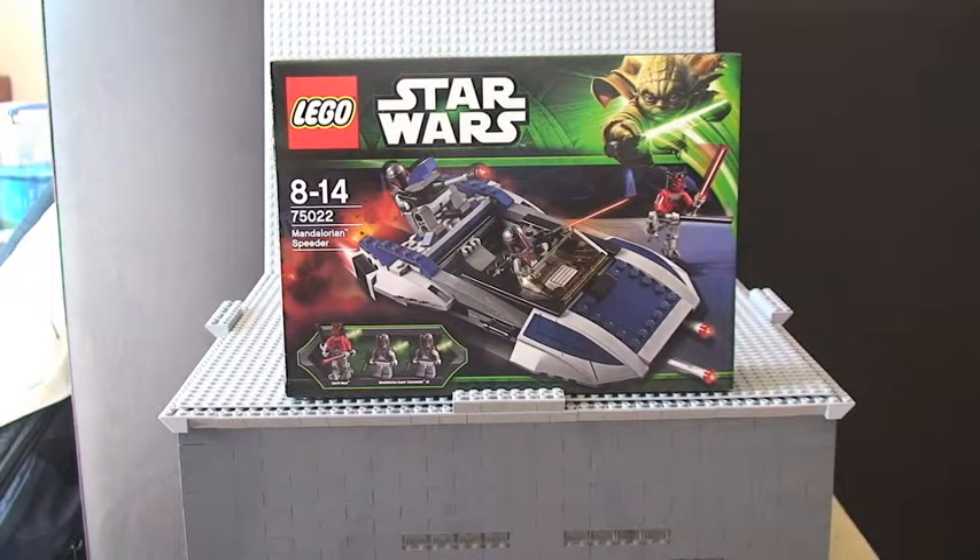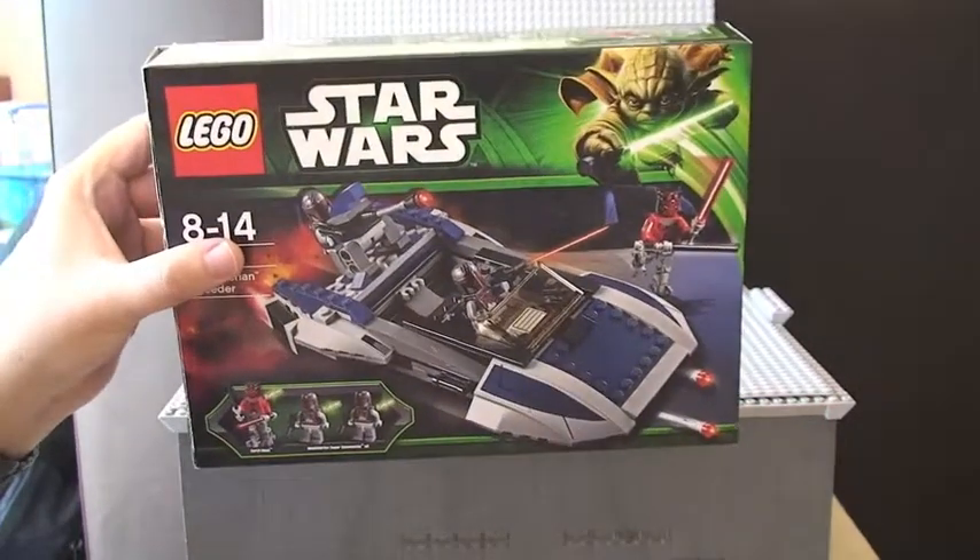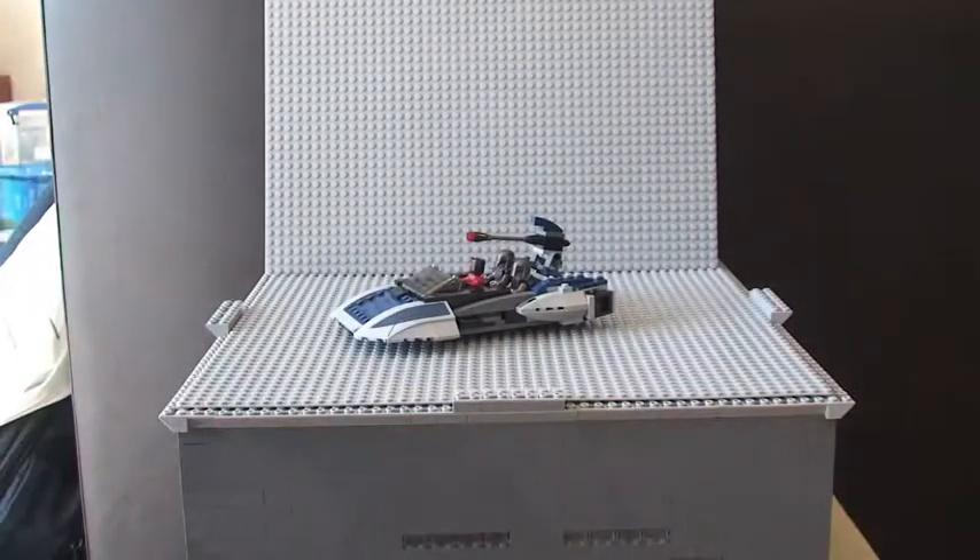Hello YouTube and welcome to my review of LEGO Star Wars set 75022, the Mandalorian Speeder. If you want to see my previous recording on this, I did both an unboxing and a build in QuickTime, so in that video you'll be able to see the box, the instructions, the actual bags that came in the box, and just a bit of detail about the actual set.